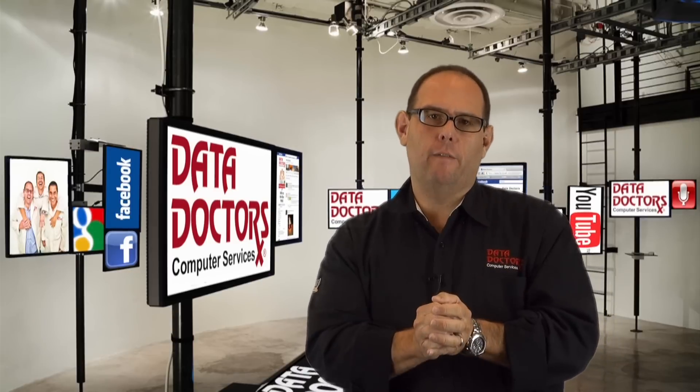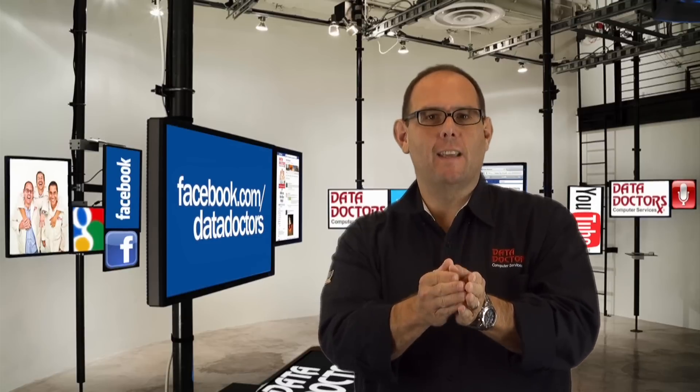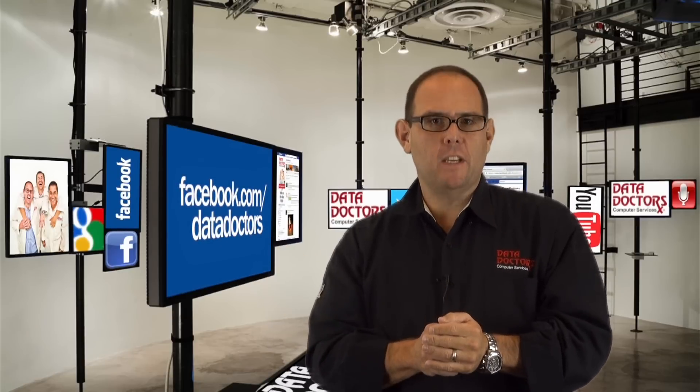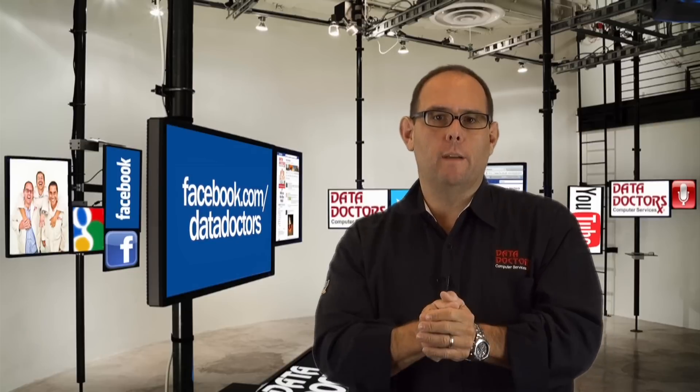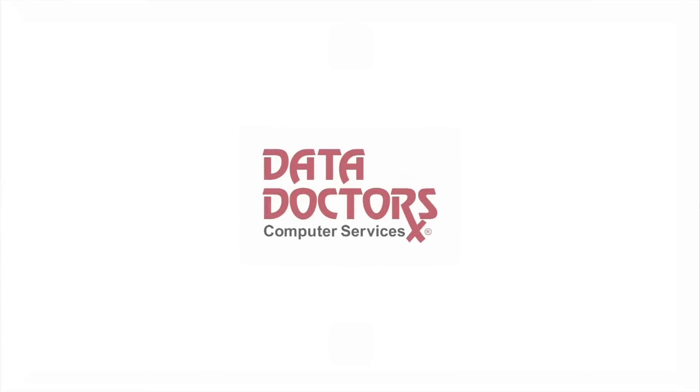Remember, we deal with technology problems for a living, so we're experts at this stuff. If you ever have a question for us, or you just want to connect, it's pretty easy. Just go to Facebook.com/DataDoctors, ask your question, and we'll answer it. And sometimes we even make videos out of them. We'll see you next time.